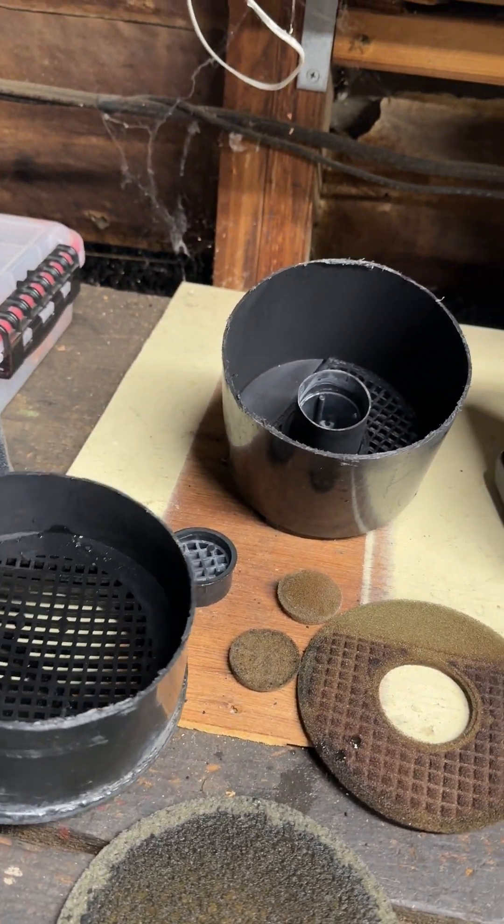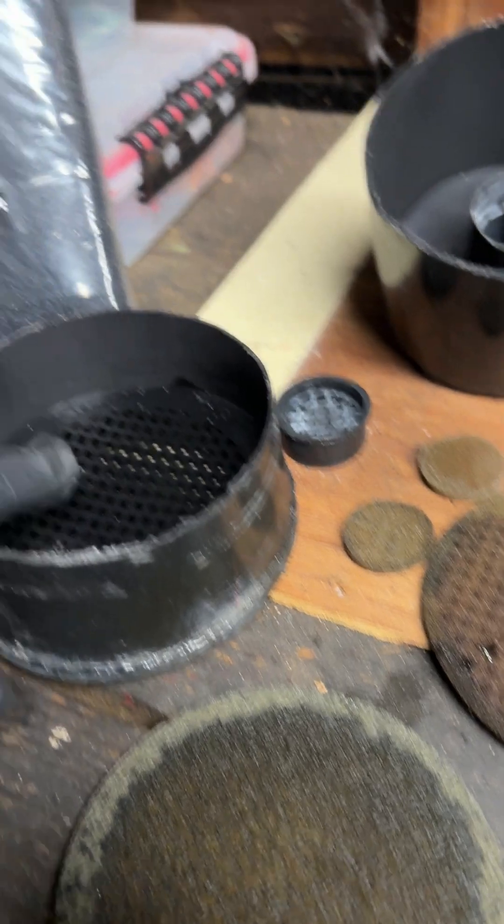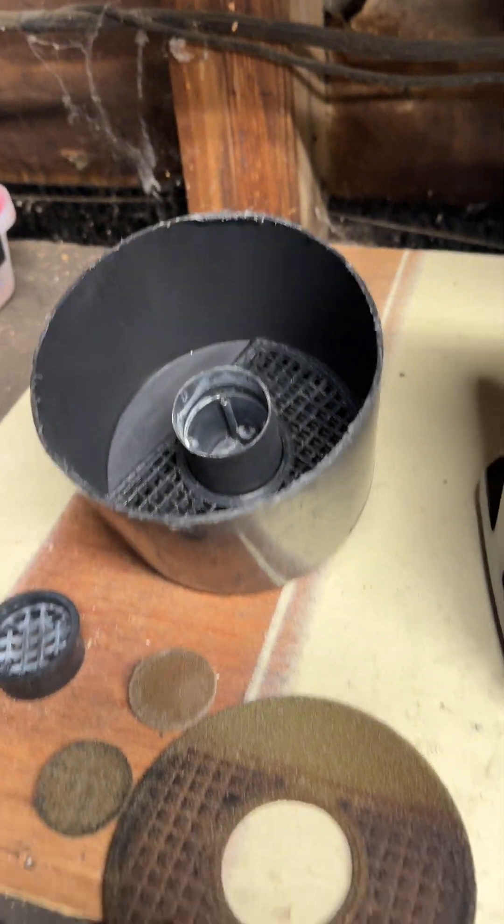Cut it down the middle — you can always plastic weld it back in there. It was full of charcoal, some clumps in here. It smells a lot like fuel. So it's been in there for 36 years, and it has some filters in the bottom, on the inside, and on the top.